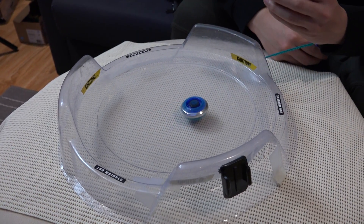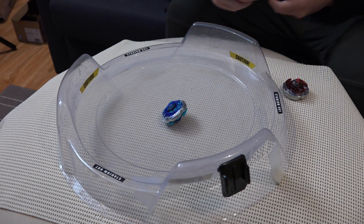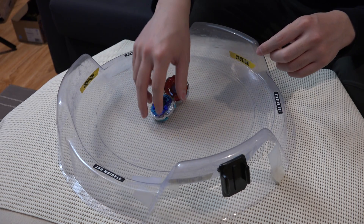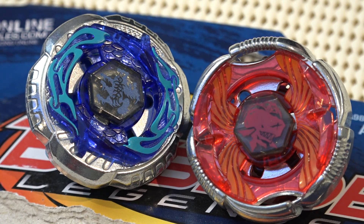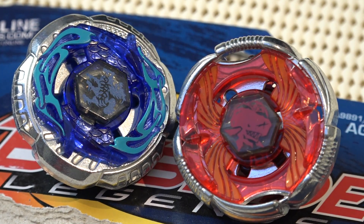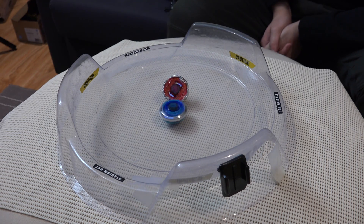That was a knockout! Okay, so guys, that's our unboxing on some more Beyblade Legends goods. Tell us in the comments below if you have these Beyblades — which metal series Beyblades do you still have, and which one do you like the most? Let us know in the comments below, and as always, geeks out!